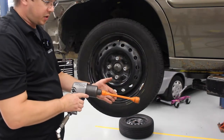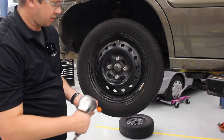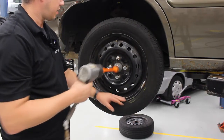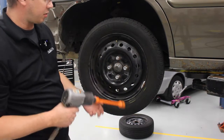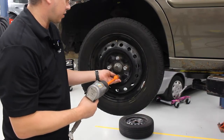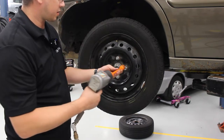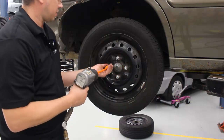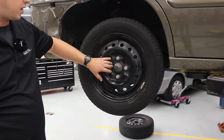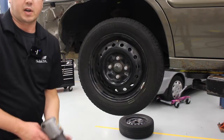Now we're going to use the impact gun with the torque stick to run these down and do the initial torque. Set the impact gun to forward, line it up on the lug nut, and you'll see I'm pushing the bottom of the wheel — that just helps draw the whole thing tight evenly. Go in a star pattern, so you go across to the opposite lug nut, make sure it's all the way on, then across to the next one. That's the initial tightening phase — it's not final. We're going to use an actual torque wrench, but this gets them snugged down enough that we can lower the vehicle and rest the wheels on the ground.